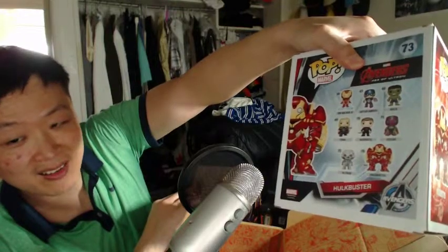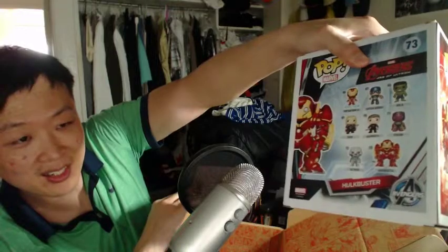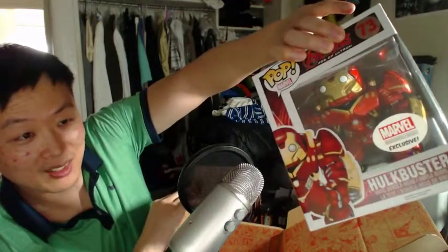Is it an iron-on? I don't think so, it's not iron-on, it's like a badge. Here's the Hulkbuster Pop figure — yeah, that's a massive Pop.